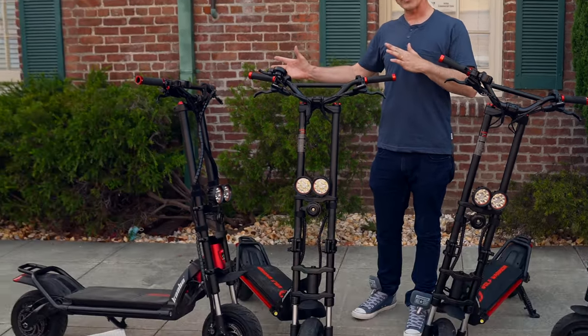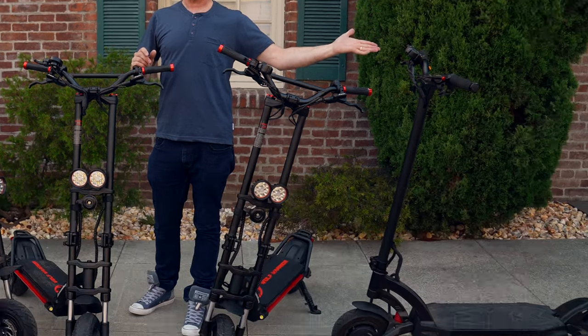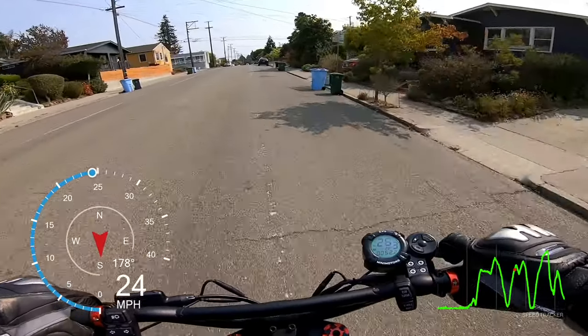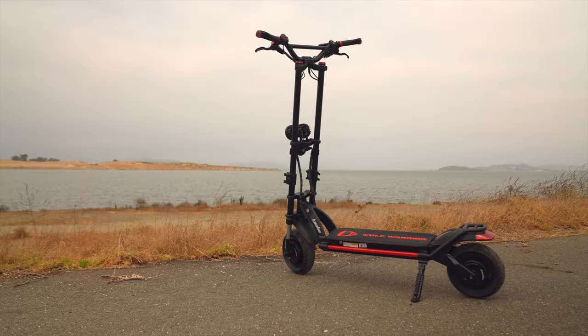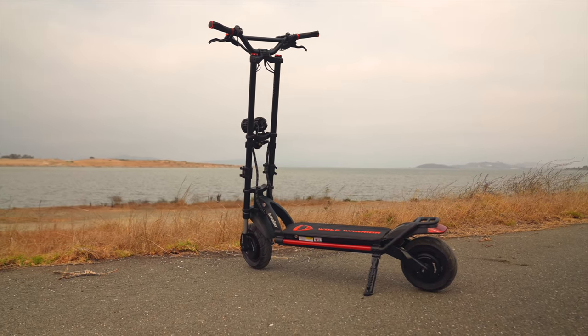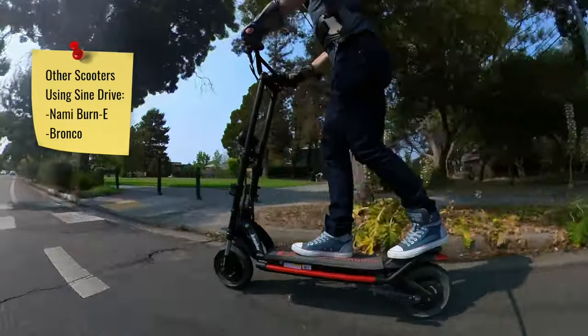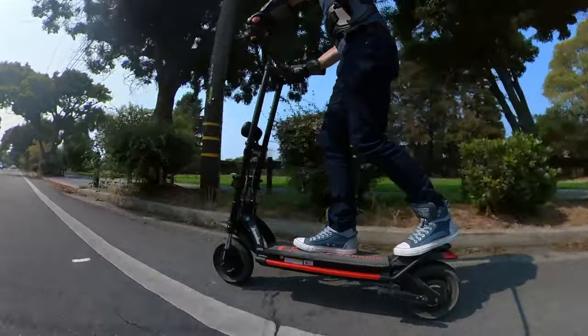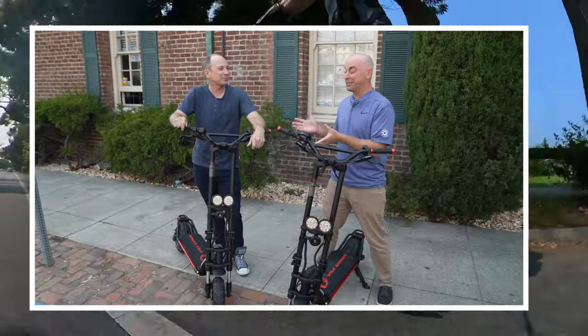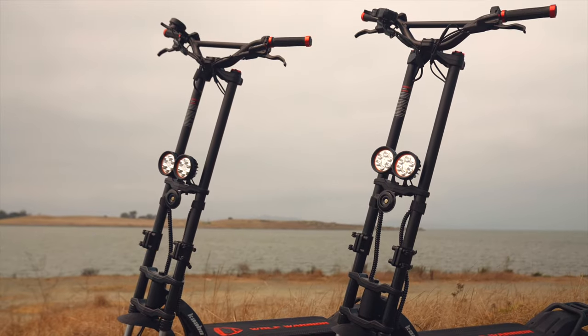In this review, we'll cover what the Wolf Xs do better than the Wolf Warrior, a couple of things they do worse, and who'd be better off with a Mantis instead. We've also got a world's first — we'll take the Wolf Warrior X Pro and compare its tested performance against the Wolf Warrior X base model, one of the world's first scooters to come with a sine drive motor controller. The performance results are going to surprise you, and at the very end of the video, we'll tell you why we think one of the two Wolf Xs is just plain better than the other.